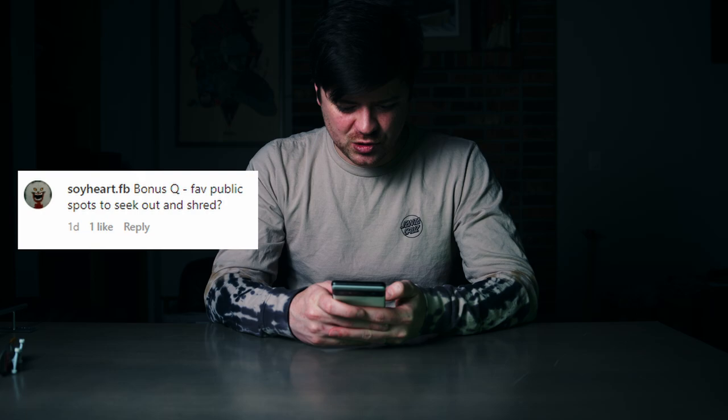Bonus question — favorite public spots to seek out and shred? I have two answers: over in Munich they have some of my favorite spots that you've seen on my channel, and locally over in Bellevue, Washington, near the public library downtown, there are a couple of spots I love. One of them is a perfect granite art installation that is so much fun to fingerboard — if you've watched my Instagram you've probably seen me fingerboard there.